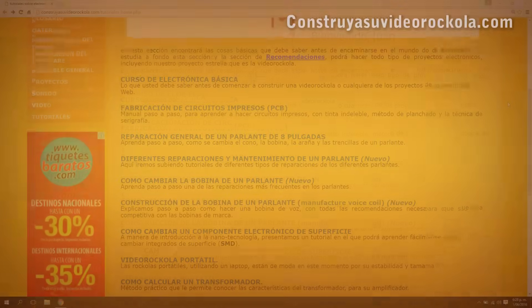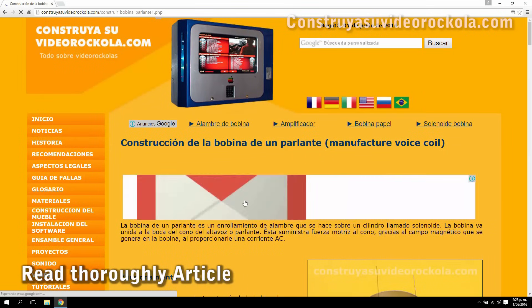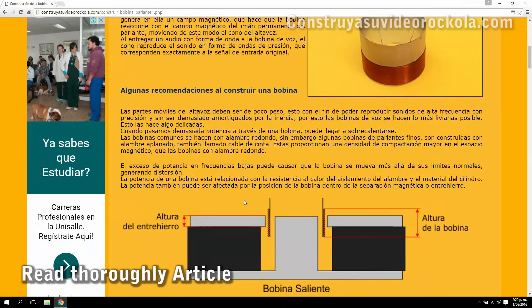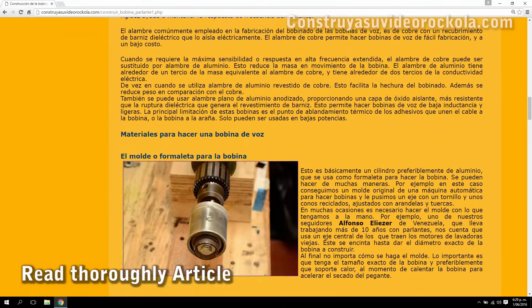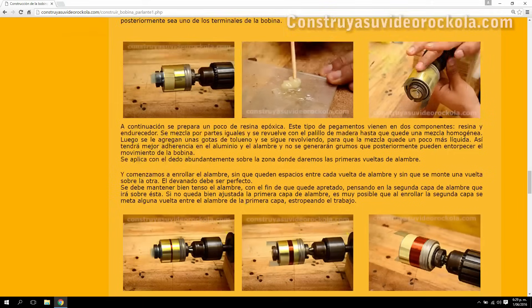Procedure. The first thing to do is carefully read the article linked beneath this video. You will find a full theory and series of recommendations necessary to achieve this project successfully.